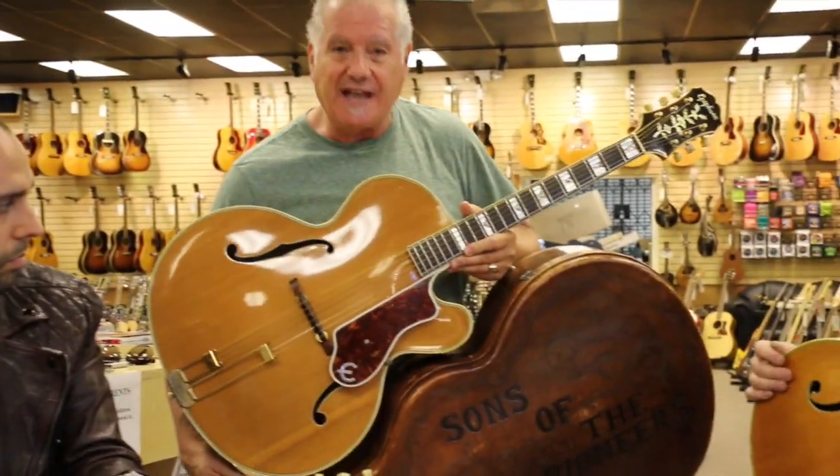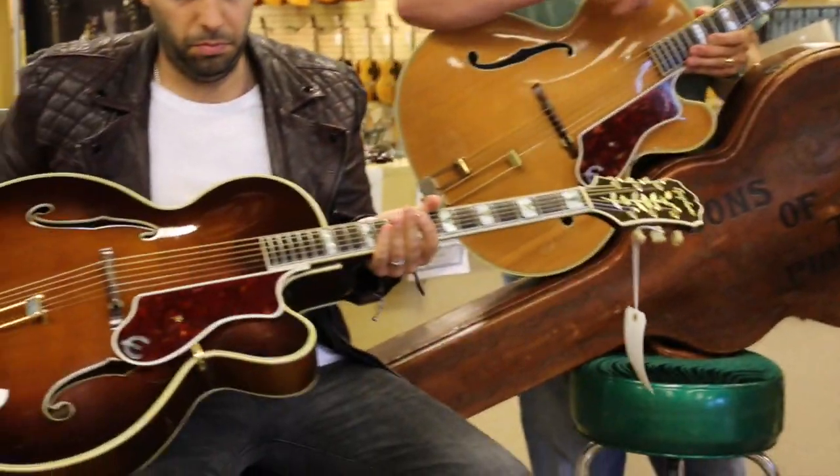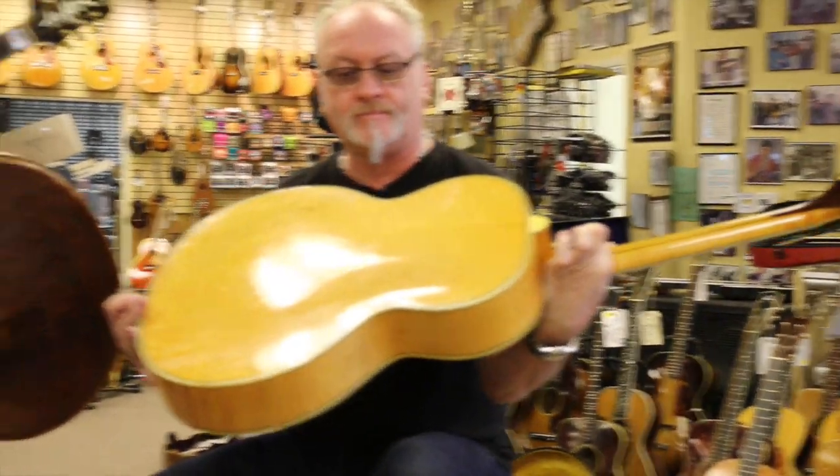This one that I'm holding is a 1951. Mark's is a '49. Nick's is a 1940 and Joel's is a 1945.